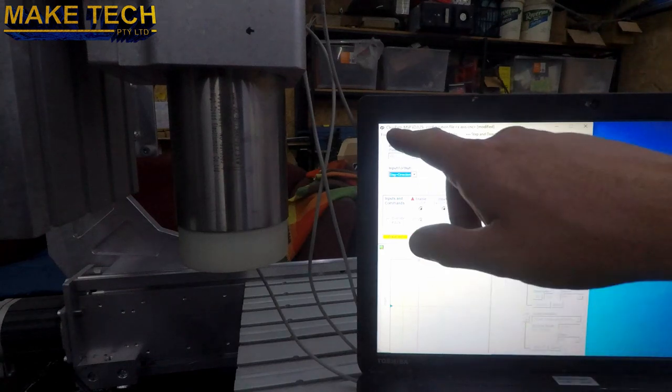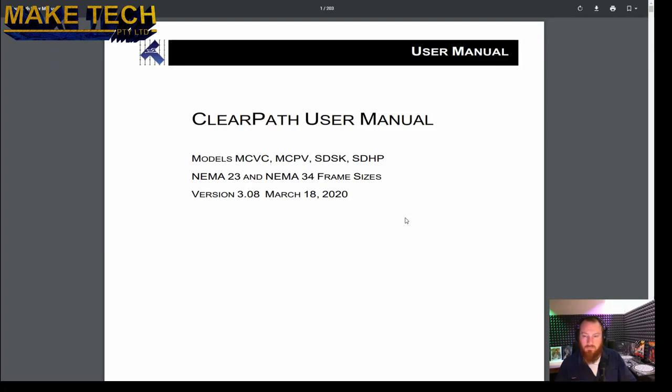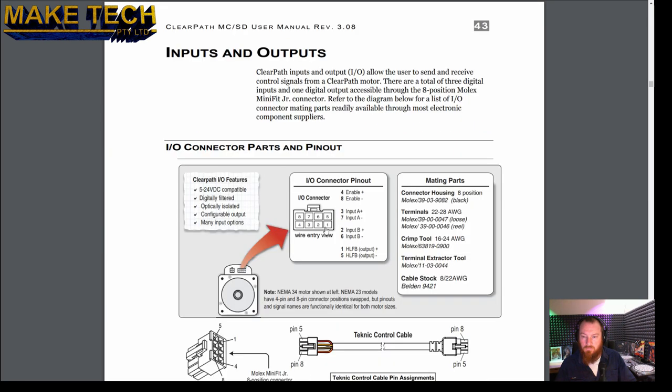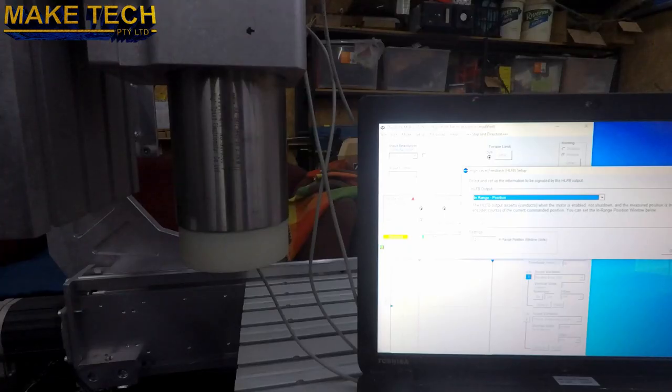Just been going through the ClearPath config application. It's quite amazing — when you buy a servo you're getting all of its features, all of this amazing software and functionality. There's one output on the ClearPath servos called HLFB — that's high level feedback. That can be programmed to do various different things. It can be analog or digital, and even on the analog you can choose the frequency of the PWM — I think 40 Hz or 480 Hz. What I'm looking at doing is using this in range position.